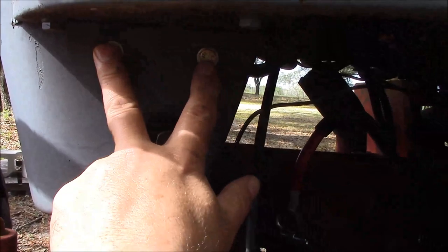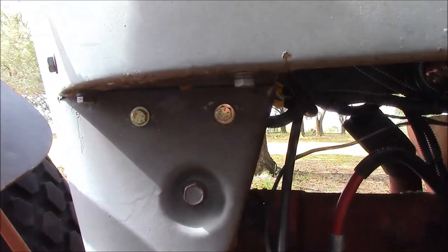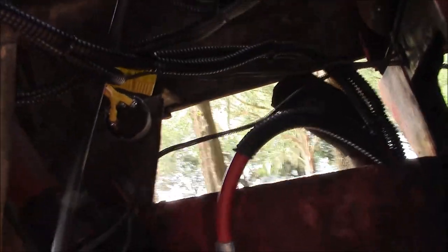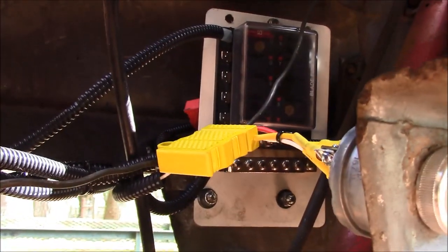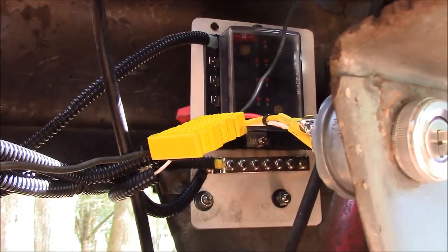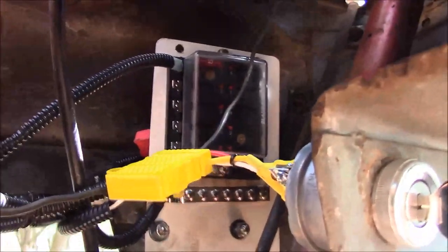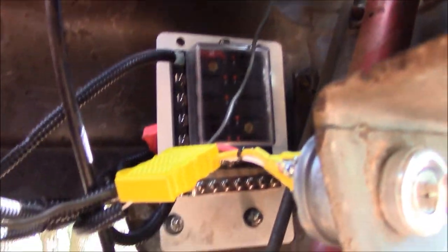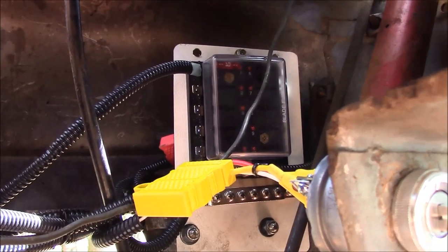I used two quarter-inch bolts to affix it to the sheet metal. All the wiring is tucked away. Here's our distribution panel — I've got this nice little recess in the cowling that I tucked it into, which protects it from weather and keeps it out of sight yet easy to reach for servicing.